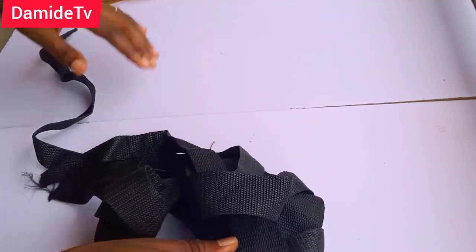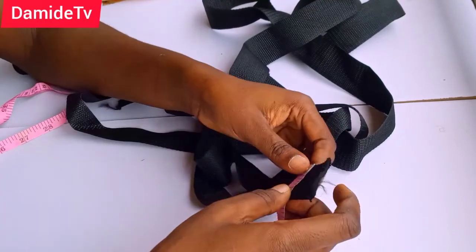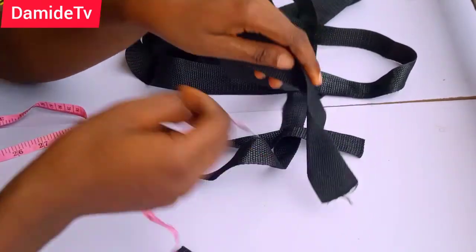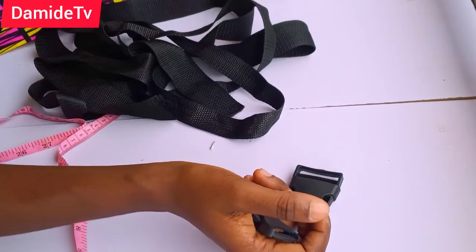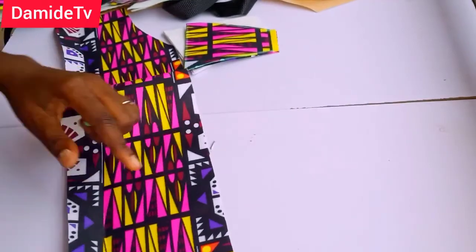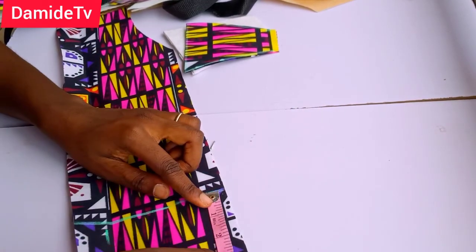For the belt, you're going to need a wider belt — about 1.5 inches in width — and also a smaller one-inch belt. You'll need one-inch belt and 1.5-inch belt. Then I have my connectors: you need one big connector and two smaller connectors. I'm also going to be cutting four-inch by four-inch square pieces — four inches in length and four inches in width.